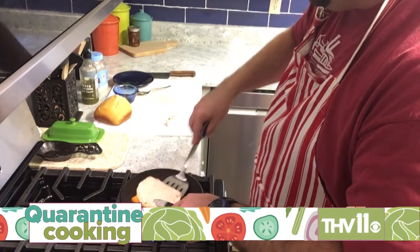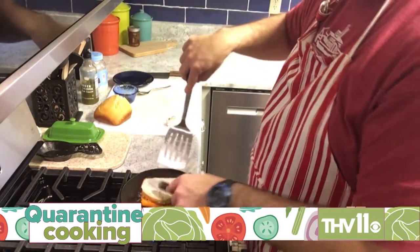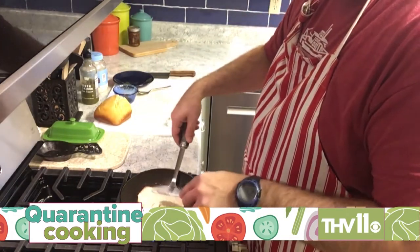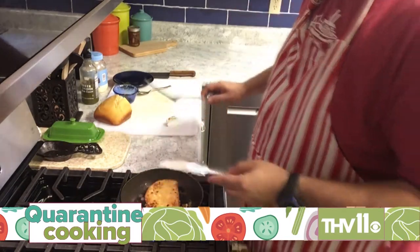Now we're going to take this sandwich. Make sure you check the bottom — is it good to go? Get a little bit more brown action on there. I like to do the double flip. People like to do a one-time flip. So I'm going to take my sandwich and flip it over in the pan and give it a little press down.